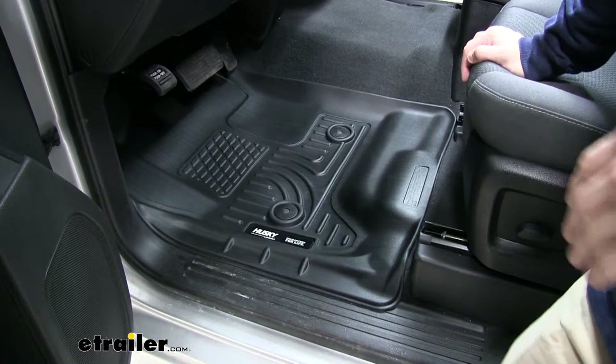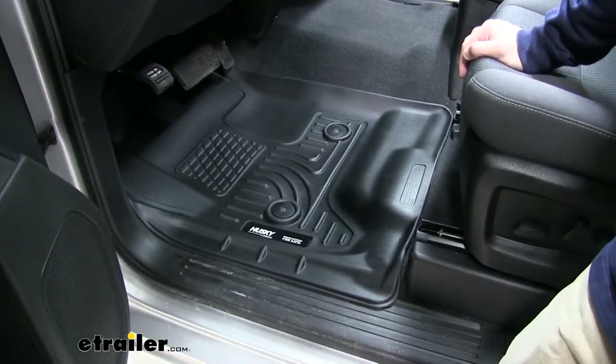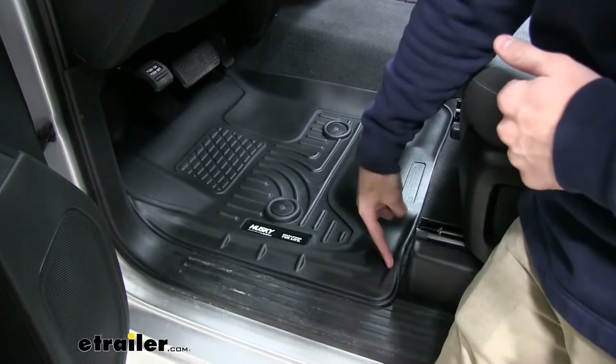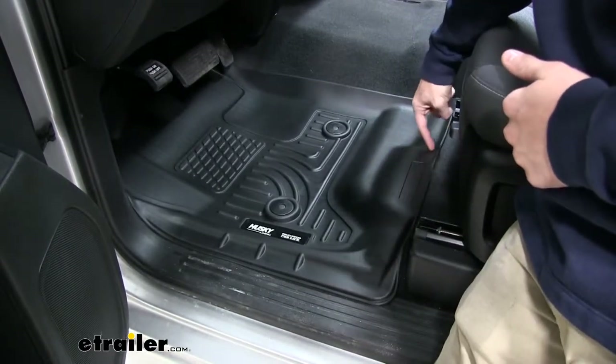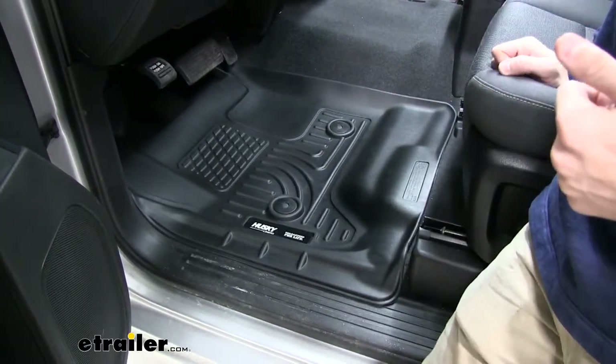Now these floor mats are going to do a great job of protecting your carpeted floorboard from any type of dirt, debris or anything else that you might drag into your vehicle when you're getting in. You can see that it custom lines the contours of our floorboard all the way around and it really offers a lot more protection than our factory floor mat.